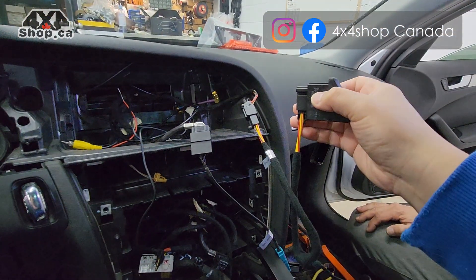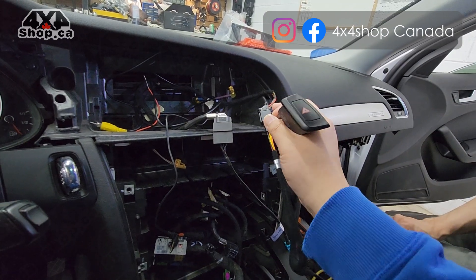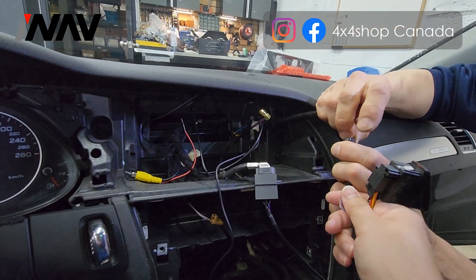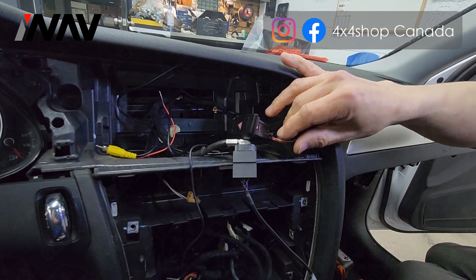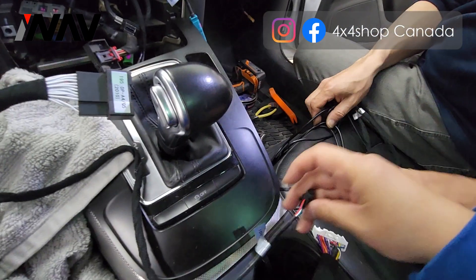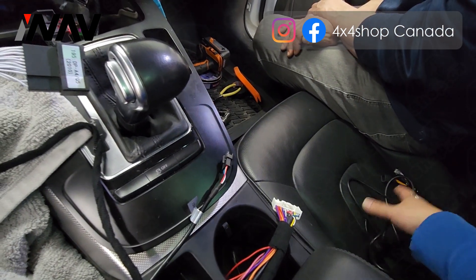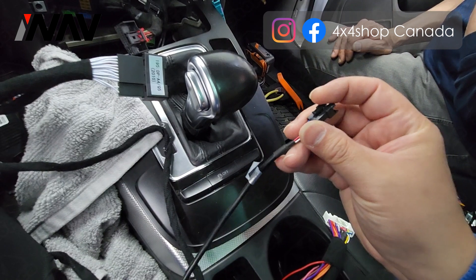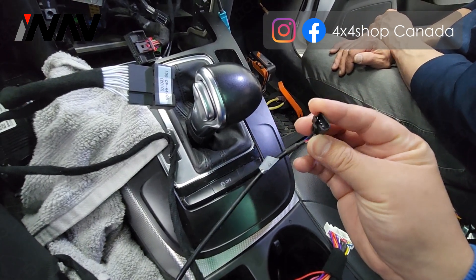If you don't want to add the external knob, you don't need the T-harness. Just reinstall this back onto the factory trim panel and connect the factory plug without using the T-harness. If you don't want the knob, put it back on the factory silver trim panel. You can leave the IDV plug disconnected but keep it just in case the MMI controller doesn't work well with the Android. Disconnect the female side, insulate it with electrical tape, and leave it inside — it carries 5V power for the external aftermarket knob.